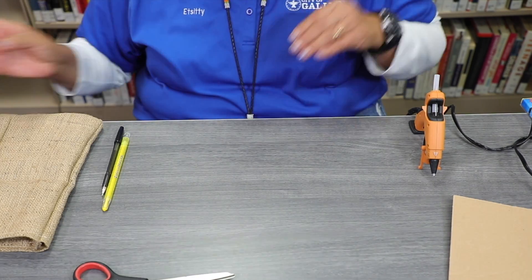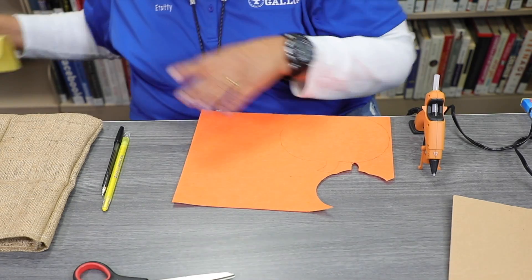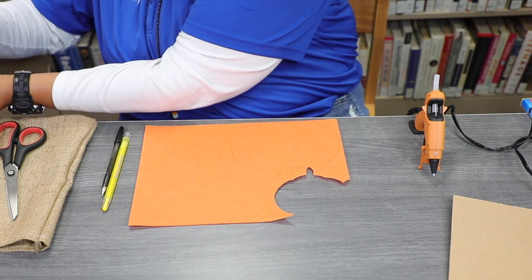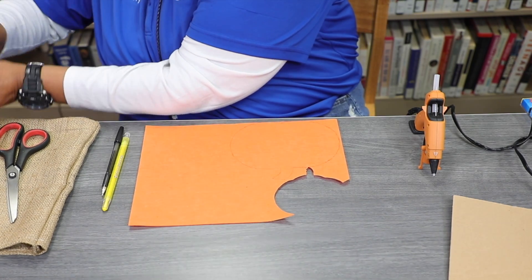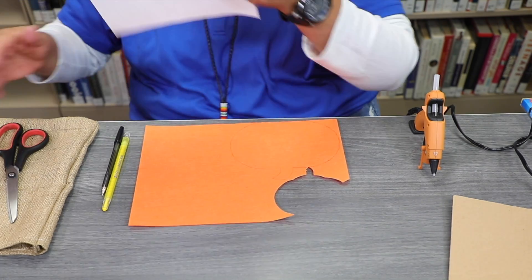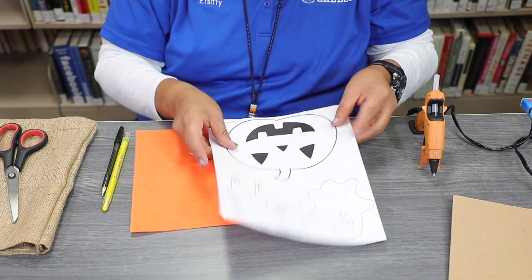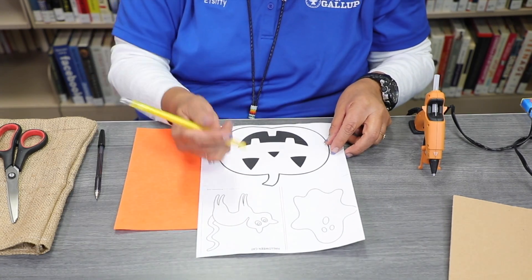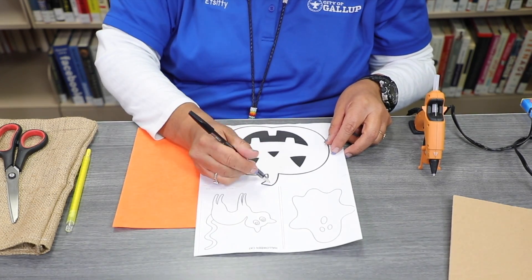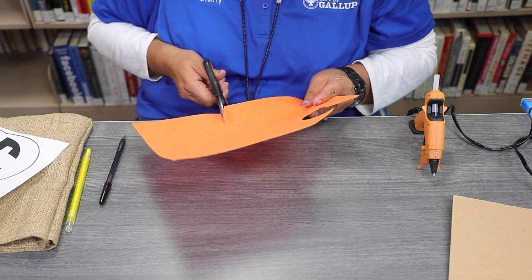We're going to go ahead and do a pumpkin. I'm going to get an orange felt — I did cut out my pumpkin ahead of time. This is where you're going to use your crayons or marker: you're going to cut it out, put it on your felt, and then trace it with crayons. If that doesn't work, you can use a pencil. So I did one ahead of time and I'm going to go ahead and cut this out.